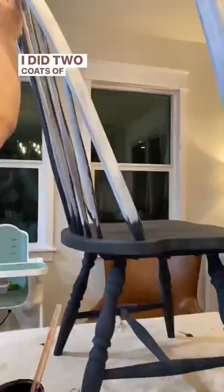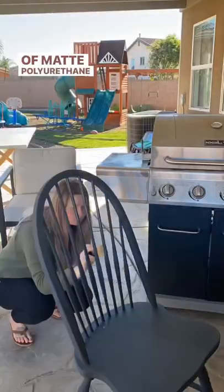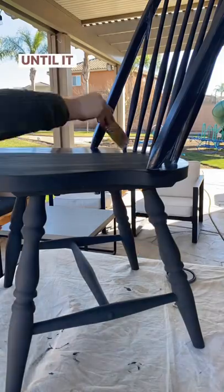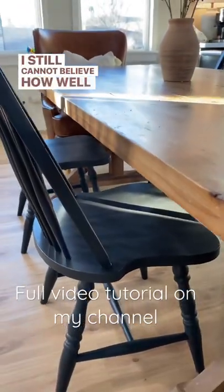I did two coats of paint on there, and then I also did a coat of matte polyurethane, which I thought totally screwed them up until it dried — and it dried so good. I still cannot believe how well these turned out.